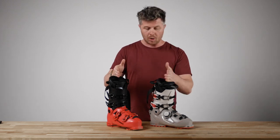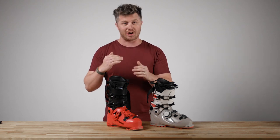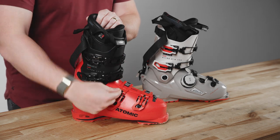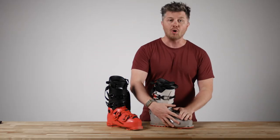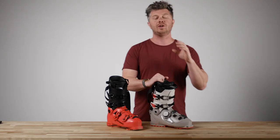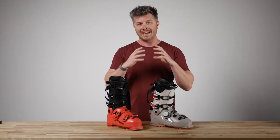The key takeaways between Boa versus buckles: in a buckle boot, you can make a lot of micro adjustments, really getting it fine-tuned to buckle proportionally. You also have the option to buckle disproportionately — so if you want a lot of pressure on top of your foot with maybe a little more room in the toes, you can do that. A Boa boot is going to wrap your foot proportionally — it closes everything at the same time. You can't just close here or just close there. It's all closing evenly, which is absolutely amazing. If the top of your foot is more sensitive, it is significantly easier to get that foot to feel more comfortable inside of the ski boot.